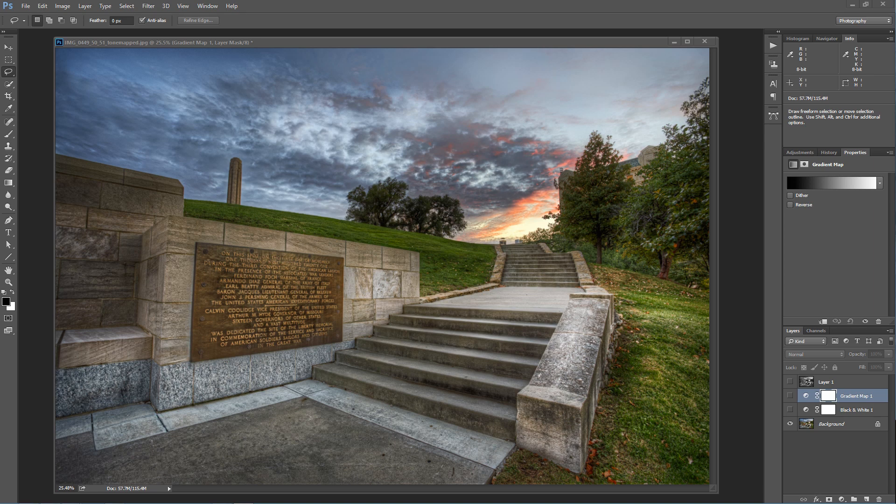Do you go ahead and do the black and white processing first and then run it through tone mapping, or do you tone map it and then do the black and white? I was talking about black and white in the Facebook group and I told him that there are relatively many ways that you can get a good black and white photograph.